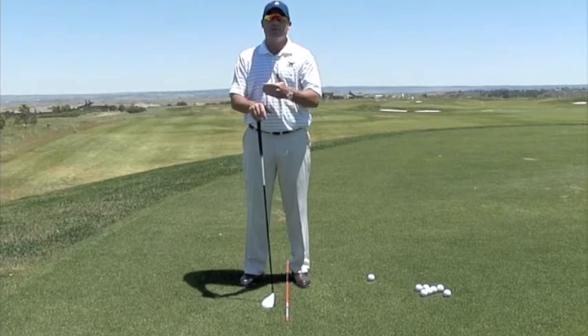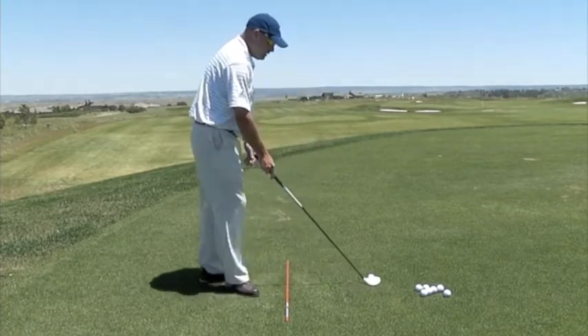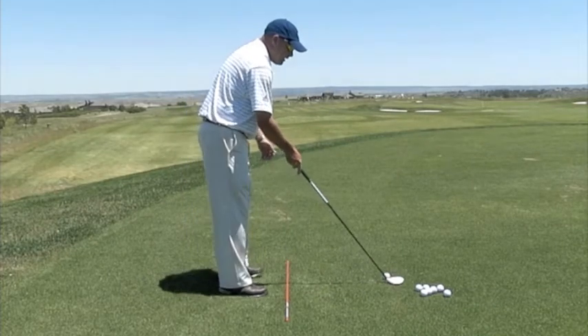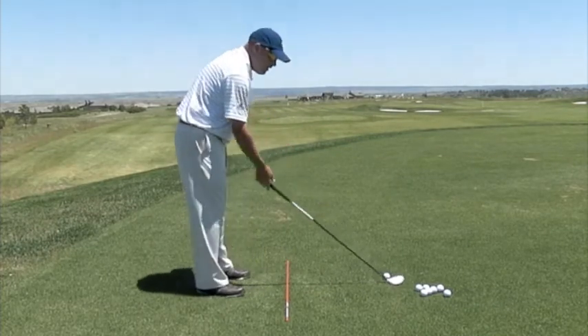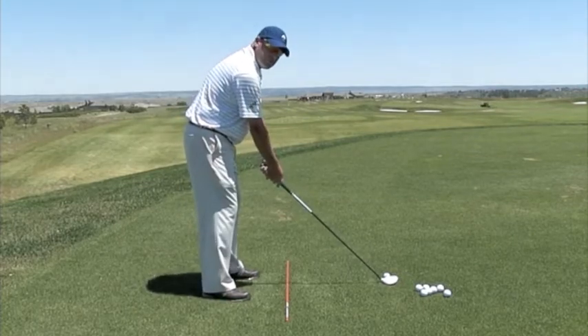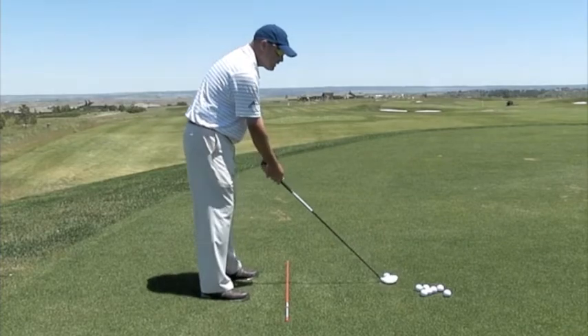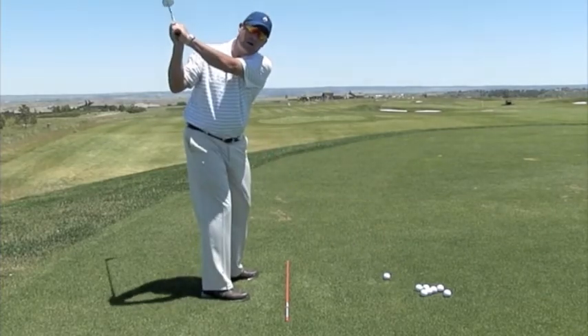Today I want to talk about how to make sure that we don't pick the club up. As the clubs get longer, the lie angle becomes flatter. So the longer the club, the flatter the lie angle. Therefore, these longer clubs will fight you tooth and nail if you chop them up and down. So you must make sure that the club works around your body.